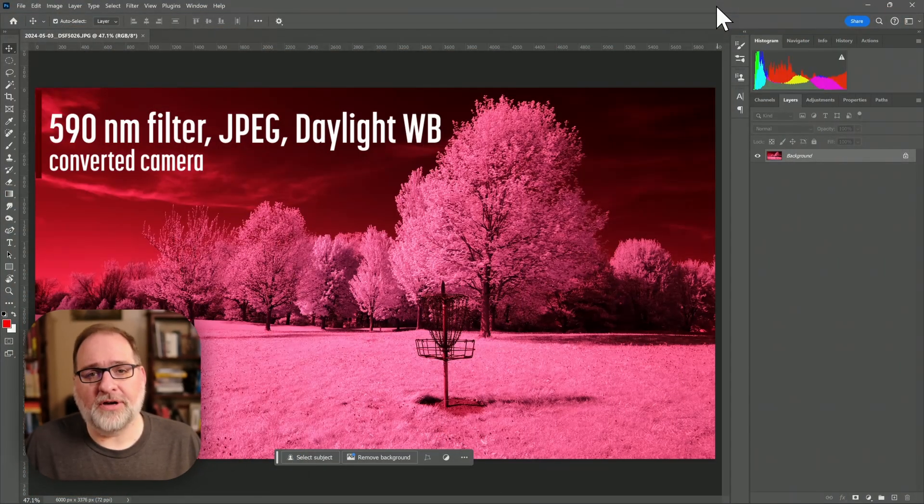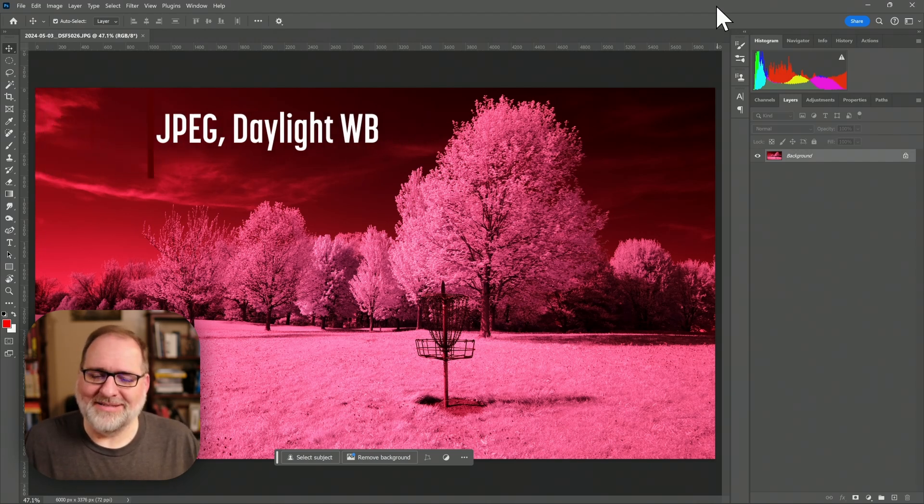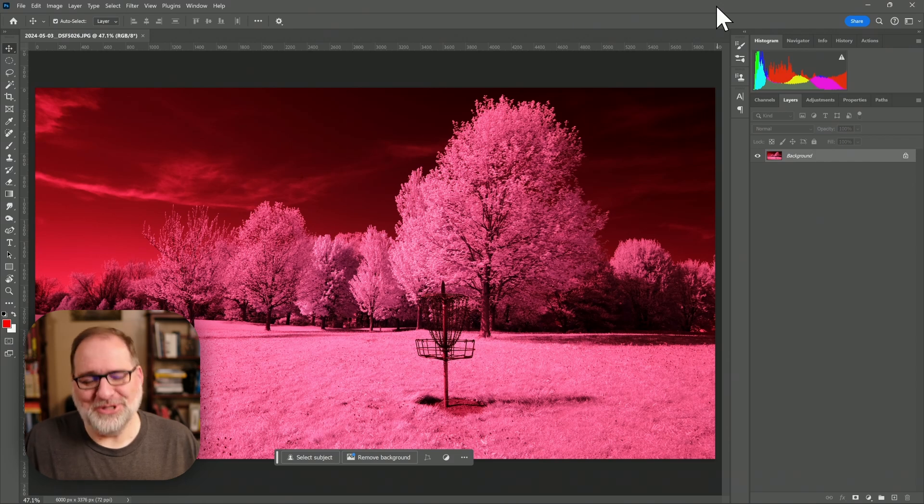I'll do this in Photoshop, but you can replicate this effect in many editors. Here's an image that I've shot with a 590 nanometer filter. This was shot in JPEG and it had a daylight white balance, so very red. This actually kind of reminds me of when I first started shooting infrared — this is what the images looked like.